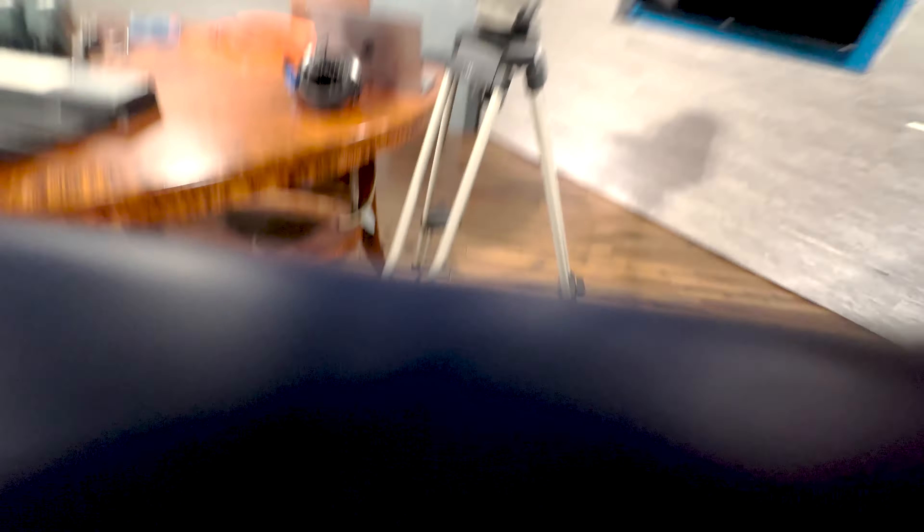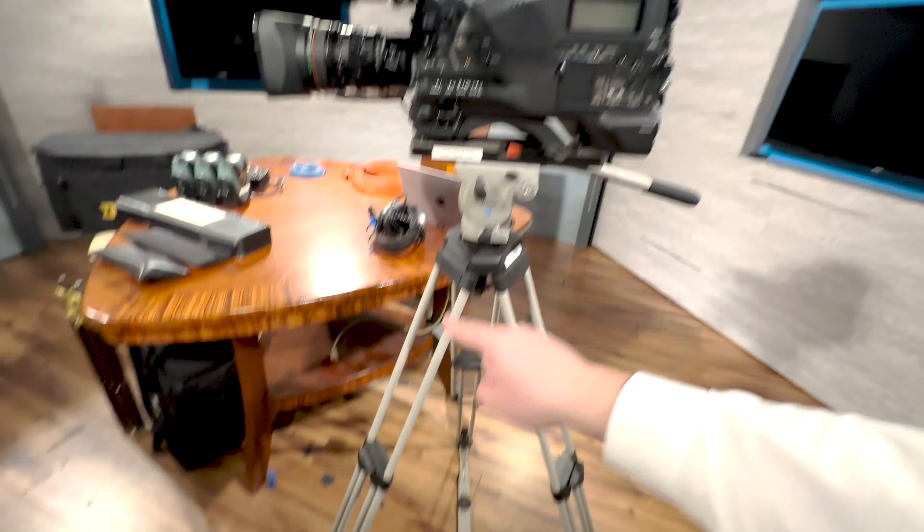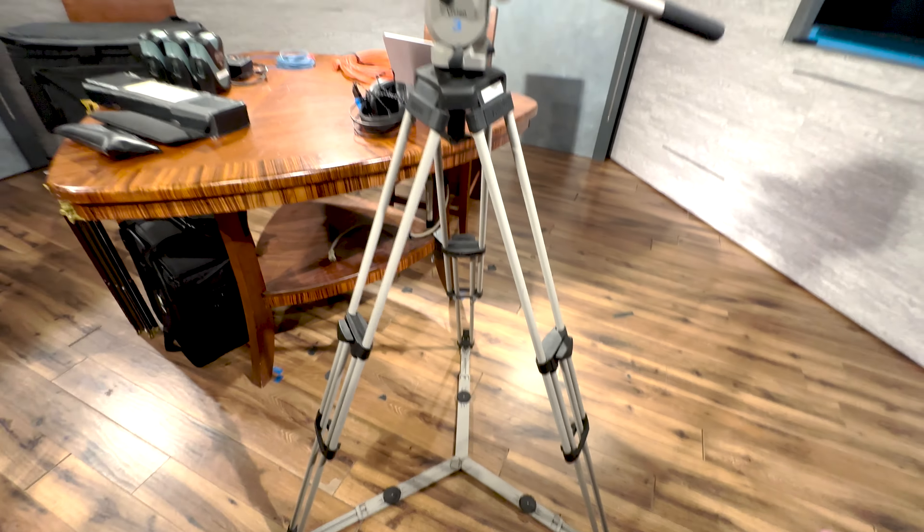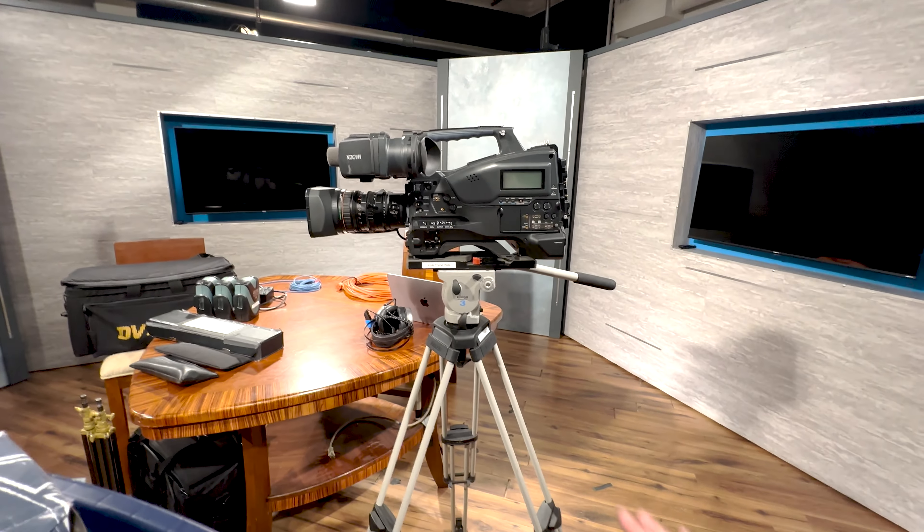Never, ever start loosening the tripod legs while the camera's on the tripod because it's just going to fall down and you're going to owe a lot of money for this camera.